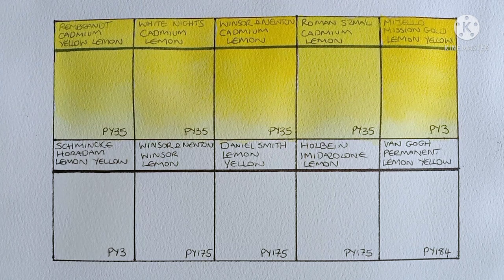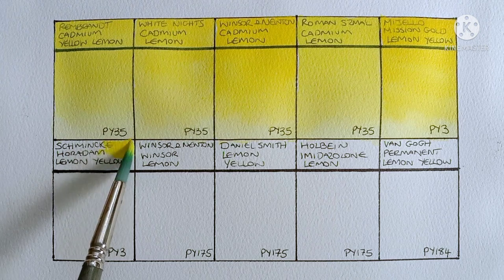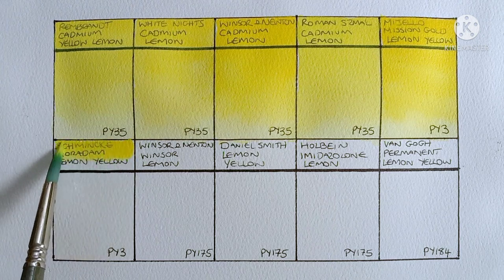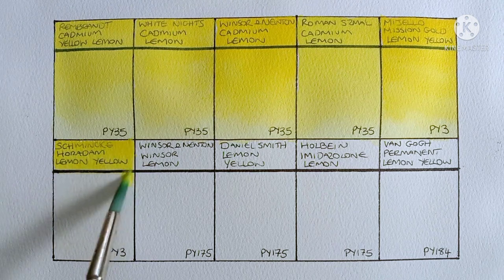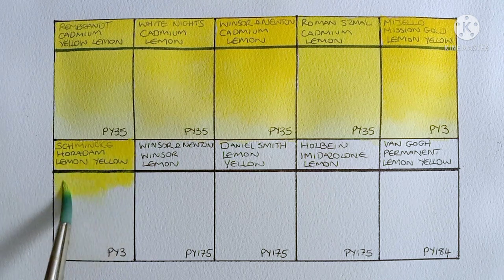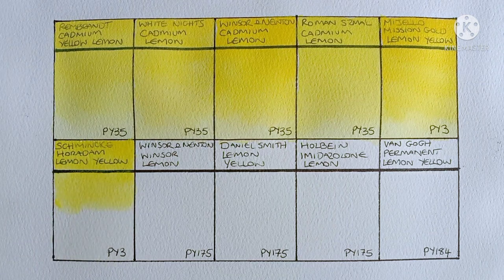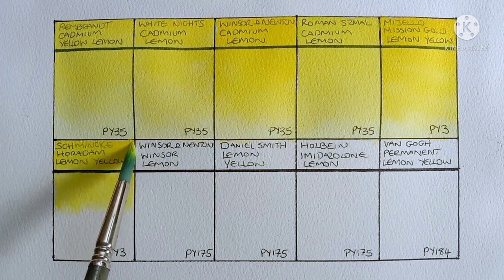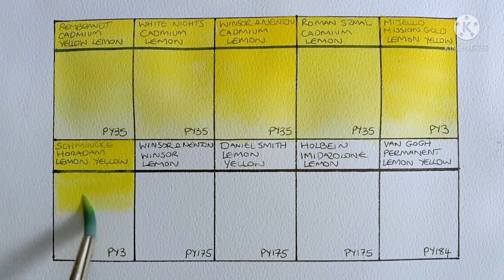Next we have Schmincke Horadam Lemon Yellow, and this one is also PY3. So everything I just said about the Mijello applies to this paint also. It's always a good idea to perform a lightfastness test on all your paints really, no matter what pigments you use.